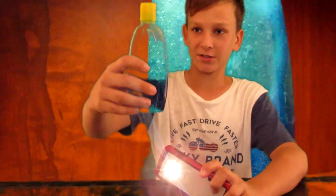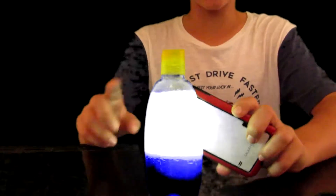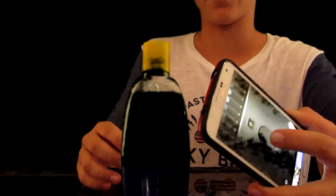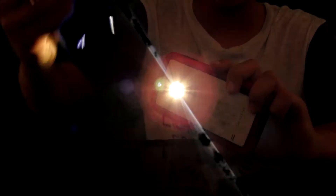Anyway guys, that is about it for this video showing you how to make a do-it-yourself lava lamp using a few simple household items. Let me just show you something — to make it light up and see the bubbles a little better, you can use a flashlight on your phone or just use a torch so you can see them much better. Pretty cool, huh? Thanks for watching guys, see you next week — peace!